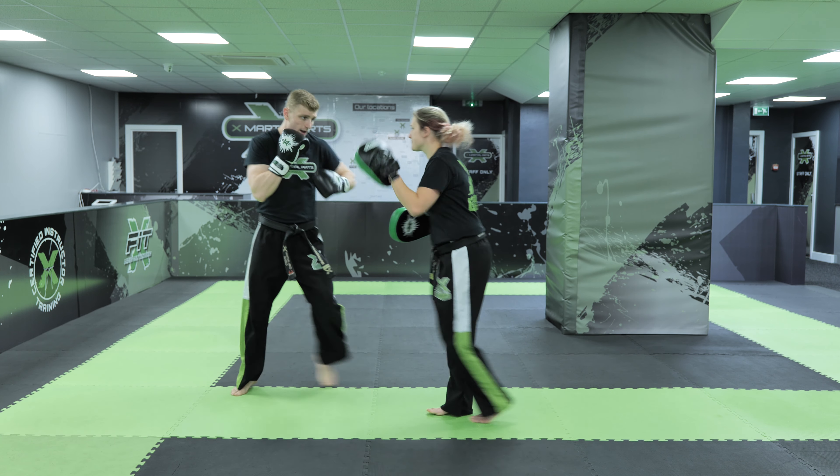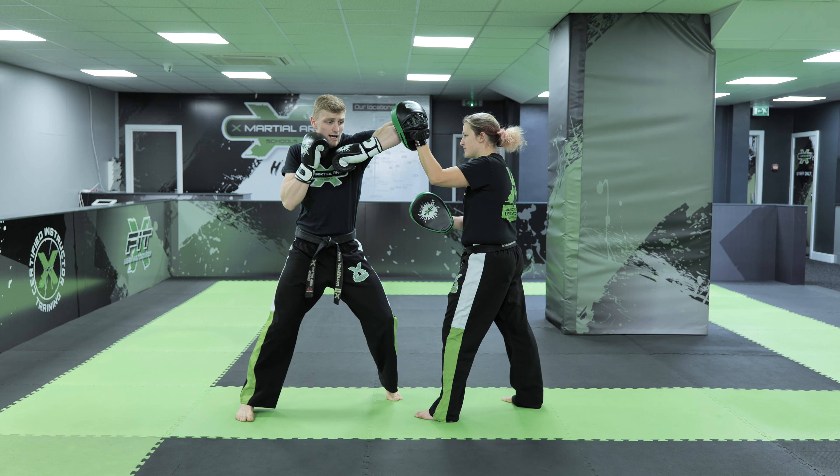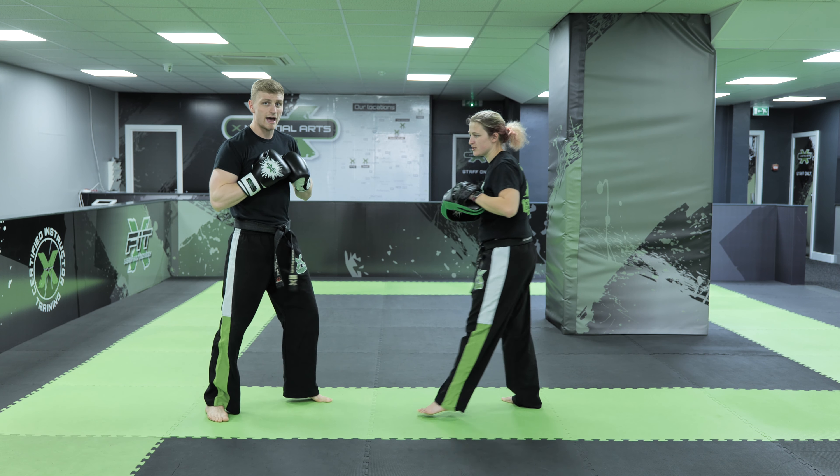So one more time, exactly the same, boxing stance: lead elbow strike nice and high, rear hook punch comes to the body, lead hook punch comes to the head.